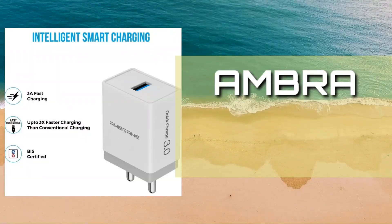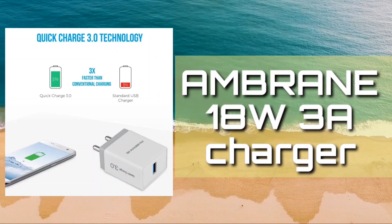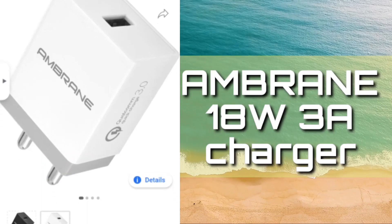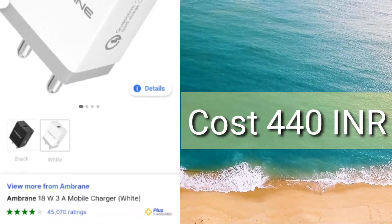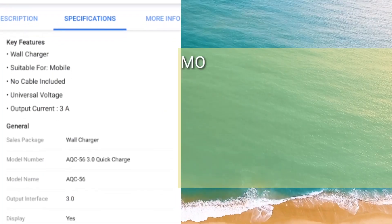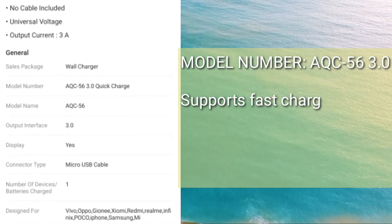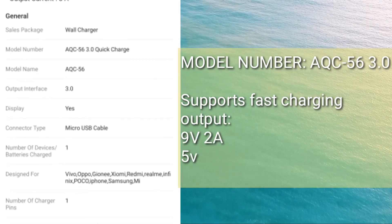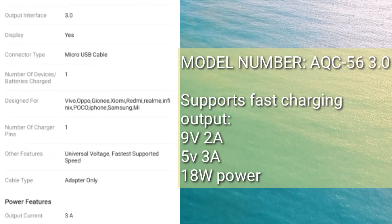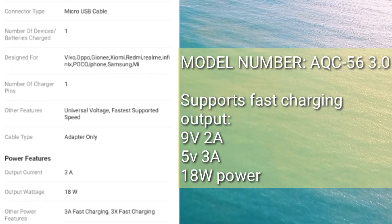On the fifth spot, we have the Ambrane 18-watt 3A charger, which supports Quick Charge 3.0 technology and is BIS certified. The current price of this charging adapter is around 440 rupees. The model number is displayed on screen. You have to purchase that exact model number because it supports fast charging and gives an output of 9V 2A and 5V 3A with 18-watt power, which is more suitable for our DJI batteries.